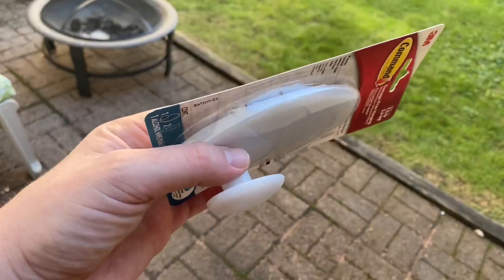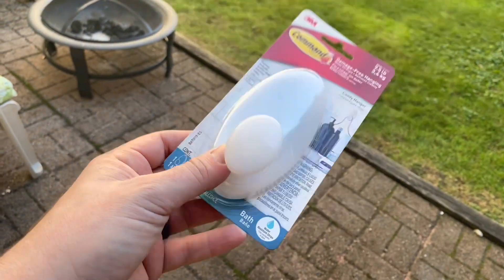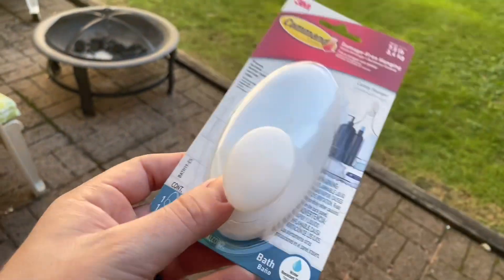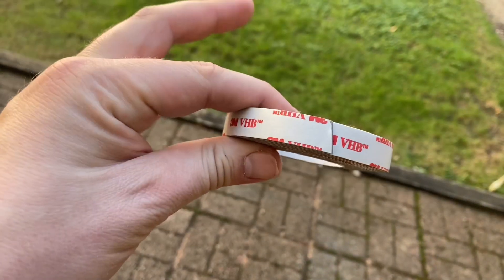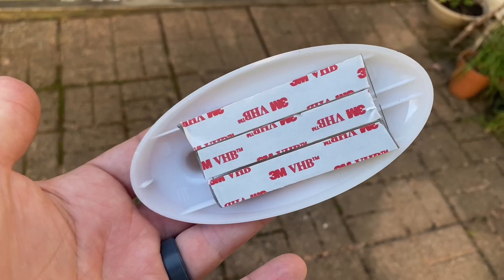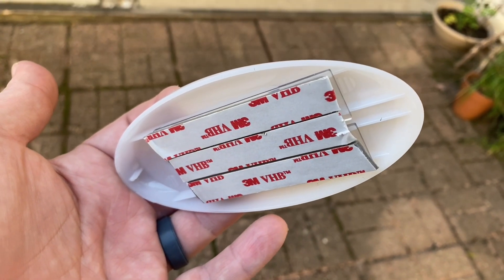I got one of these plastic command hooks from Home Depot to support the building side of the end-fed half-wave. I got the one specifically meant for showers — I don't know that's going to make a difference, it looks exactly like all the others, but maybe it's a little bit more waterproof than its friends. And rather than use the adhesive it comes with, I'm going to use some VHB tape, also available from any big box store. It's just going to be a lot stronger attachment than a command strip would be.